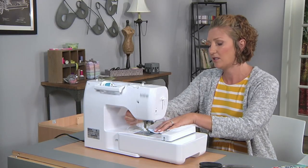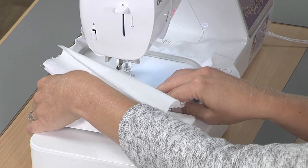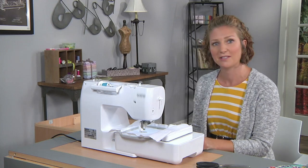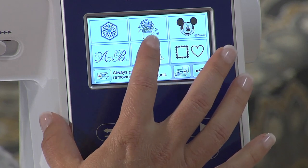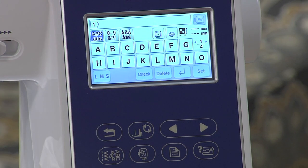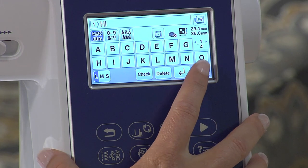We're going to pop the hoop into the machine and clip it into place — and then that's ready to go. For today's message we're going to keep it short and sweet, so we're just going to embroider 'Hi' so you can see how it works. I'll go over to fonts, choose a simple block font, press H, press I, and I can see the message up there, then hit Set.